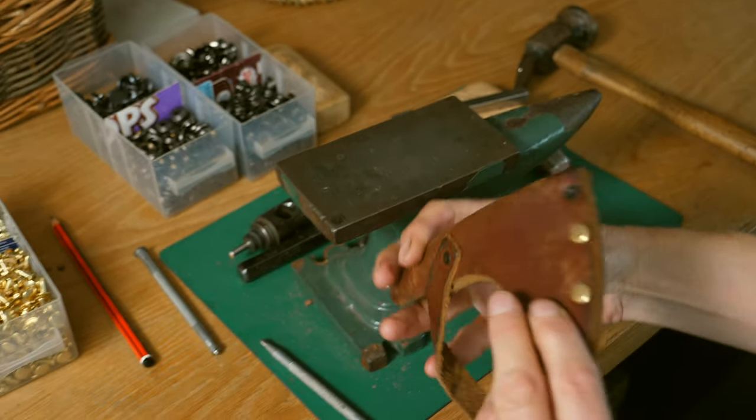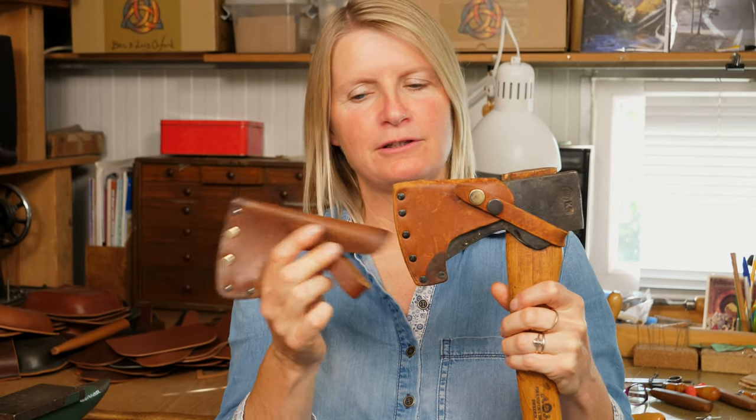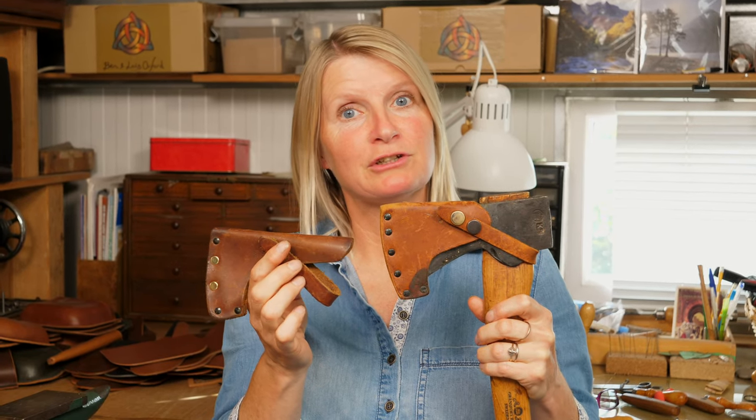Now that's really secure and going to last a good few years. Here are the two sheaths all fixed and ready to go — new strap, new rivets. Hope that's been helpful, just a few tips to help you keep your kit in good condition. Subscribe to the channel if you'd like to see more, and see you next time.